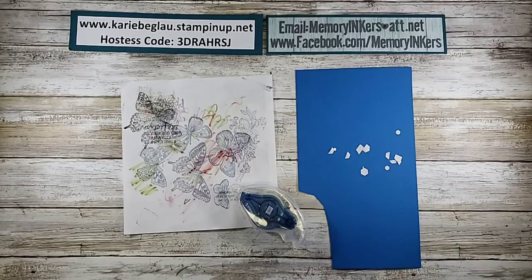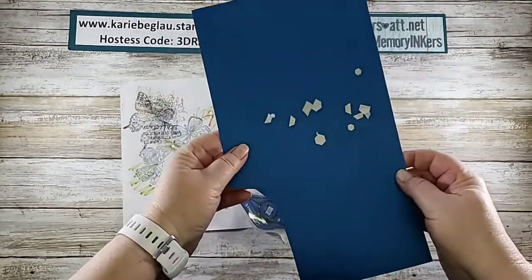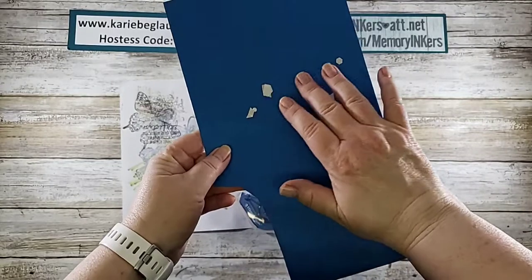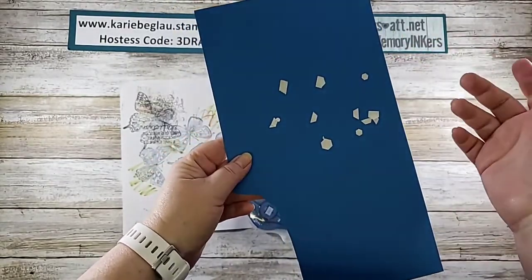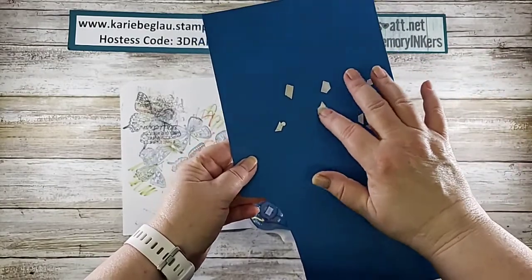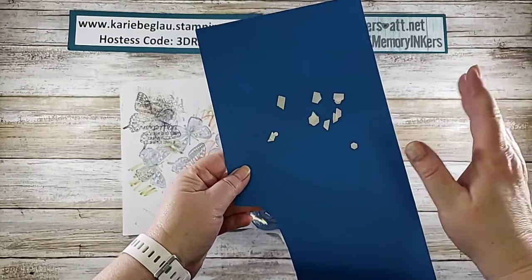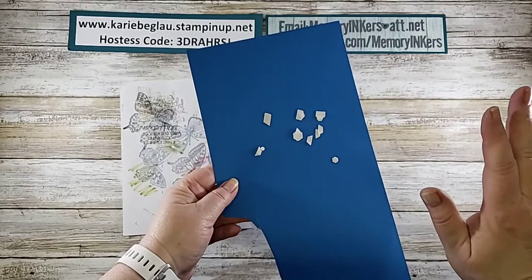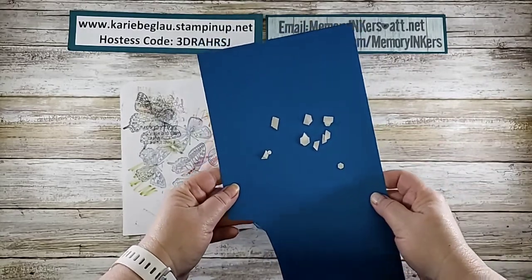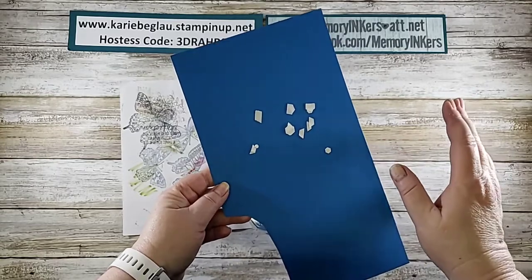Hi everybody and welcome to a Tiny Tip Tuesday. I'm just wondering, when you are crafting, do you have a lot of this all over your table? Pieces of backings from our tear and tape or pieces from Stampin' Dimensionals? I always have them everywhere and of course they follow us throughout the house. They end up everywhere and even some very unusual things — I've even heard about a friend who found them in her refrigerator, which cracked me up.